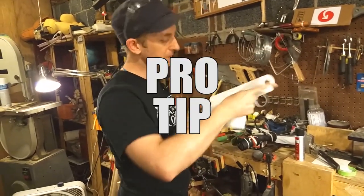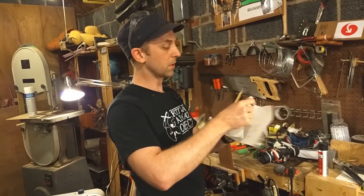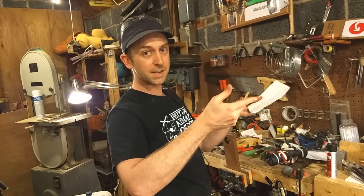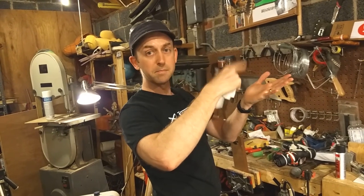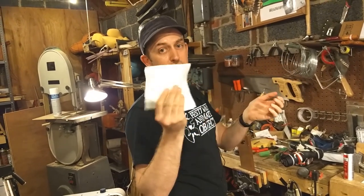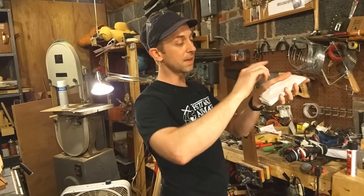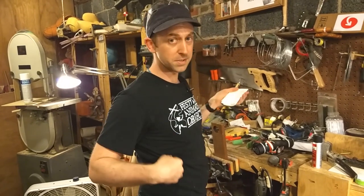Here's a pro tip. Instead of wearing a glove or using a piece of cloth to stabilize the other side, those have cloth fibers and if the spinning metal catches on that, it's going to snag and pull on it. So I like to use a paper towel because if anything catches, it's just going to tear the paper towel up, but it still protects your hand.